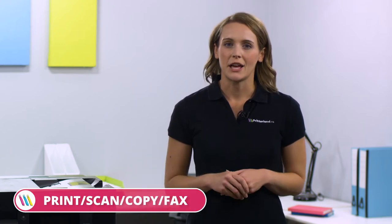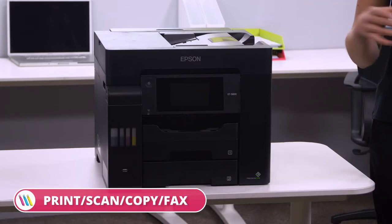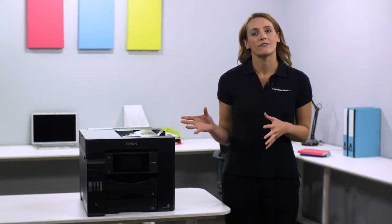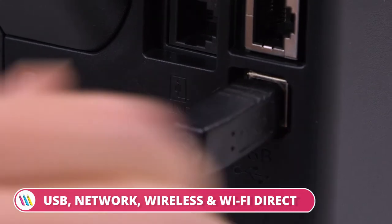The Epson EcoTank ET5800 brings all-in-one functionality with printing, copying, scanning and faxing, boosting the productivity of any small business or home office. This model is quick and easy to set up as you can connect via USB, network, wireless or Wi-Fi direct.